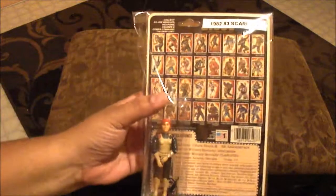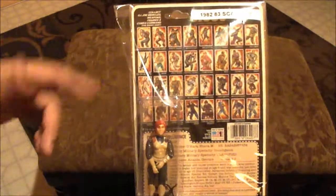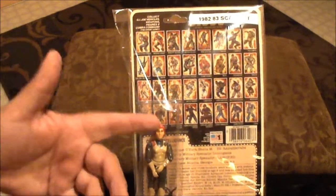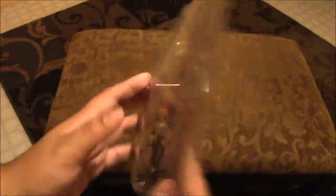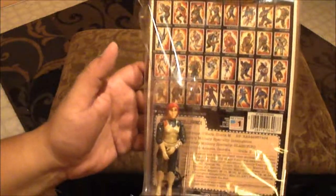In my last video I mentioned that I purchased and showed you guys a 1982-1983 Scarlett. I do have the full original card back — this is the 1983 version, and I made sure I purchased the correct figure to go with the card back. This figure is the swivel arms version. I just wanted to show it off again. It's a really, really nice condition card.